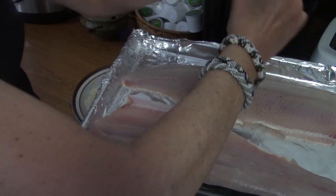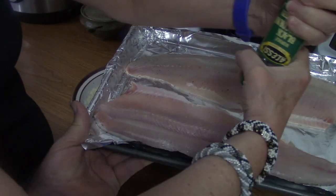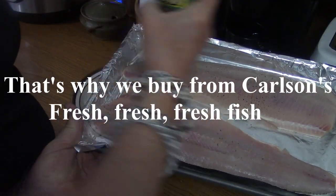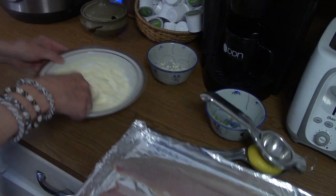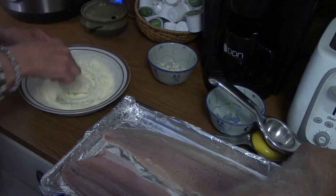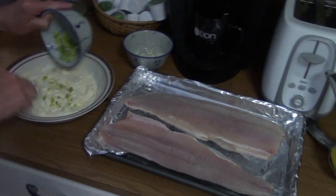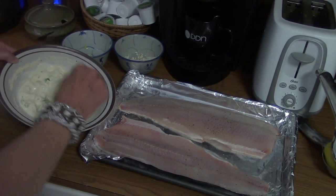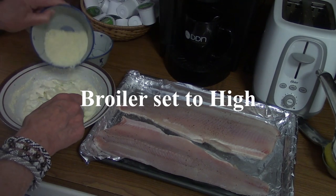This fish from Carlson's was probably caught this morning in either Lake Michigan or Lake Superior, so it is very fresh. You do not want to overdo any topping — this is a very simple topping. So we're just going to put this on, and while we're doing this, we're going to make sure your broiler is on high.